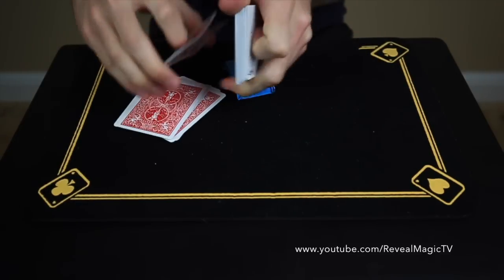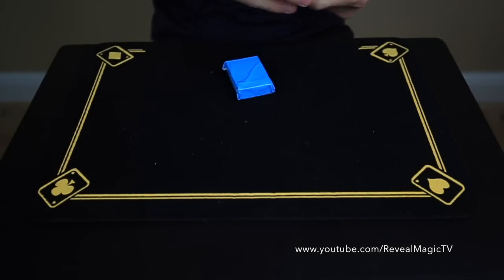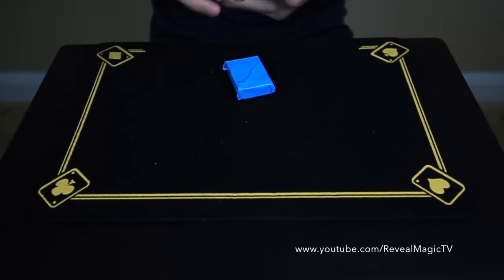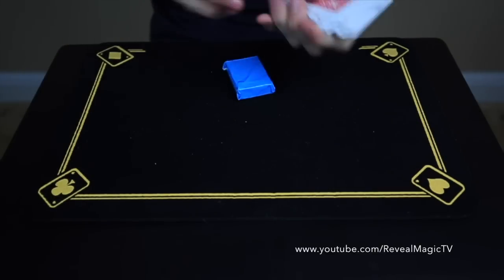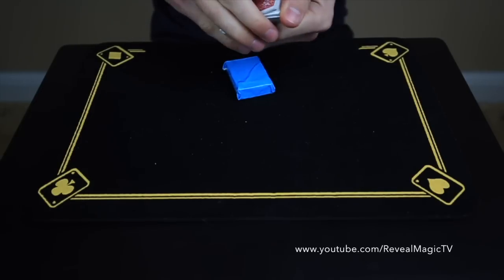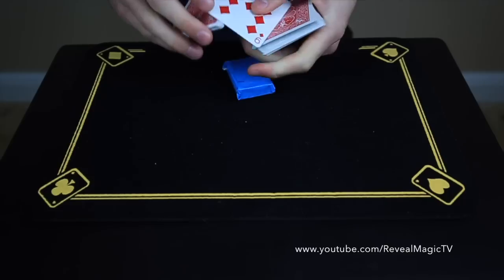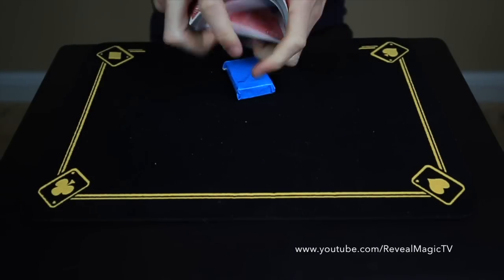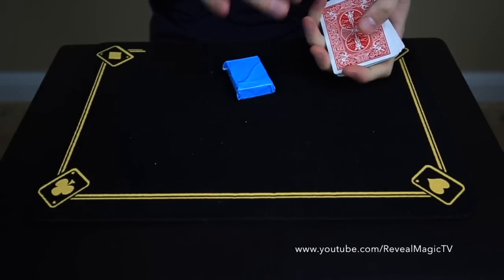Bring the card to the top and just shuffle to make it look real — let's see, still on top, yep still on top. Have them choose that card whatever way you like best; I like the riffle-down force. That card gets lost in the deck, don't worry about it, and give it a good shuffle for good measure. Remember, the magician does not see the card, but you already know the card.